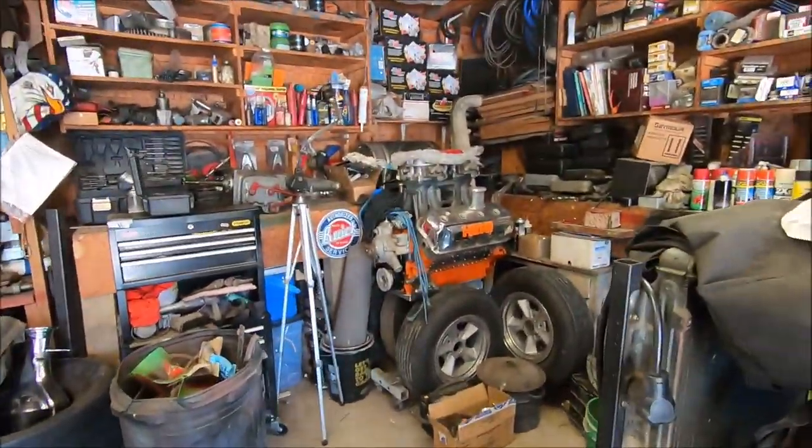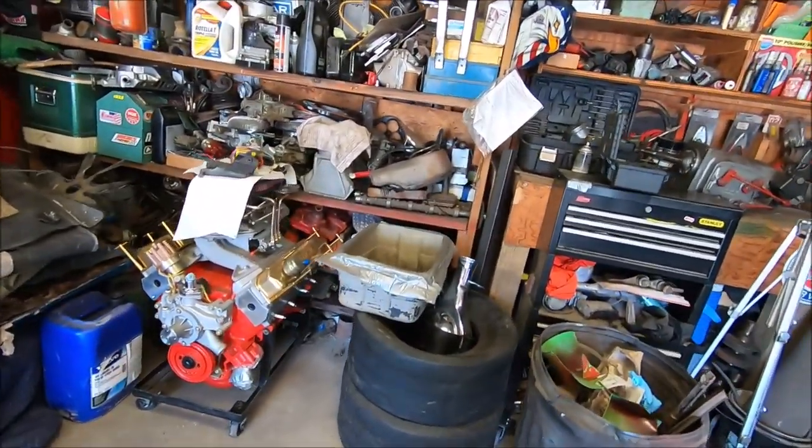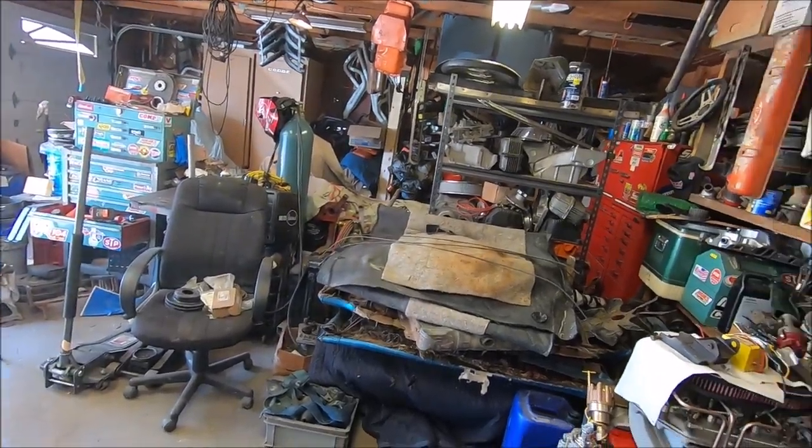We did organize the garage a lot, because this weekend we have an adventure coming up - we're going to pick up another engine. Because that's exactly what I needed, was another engine. But you know what, it's going to be badass. And we got some plans for it involving that little guy right there - that little 471 blower.